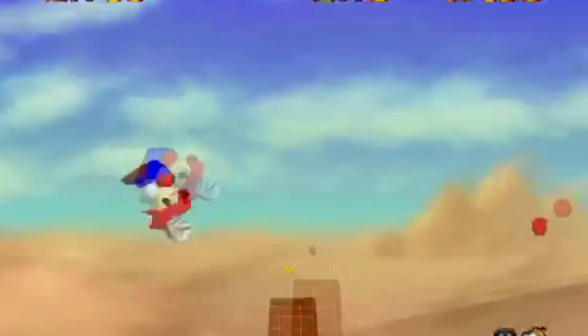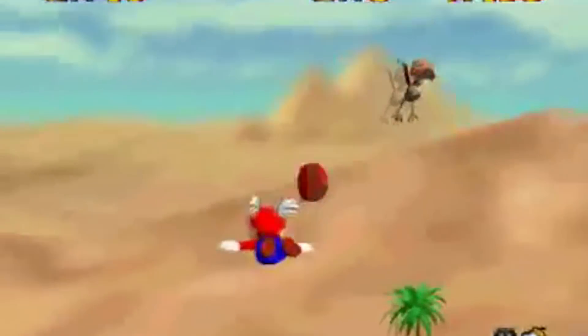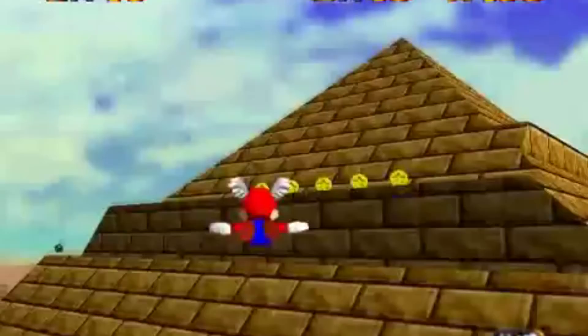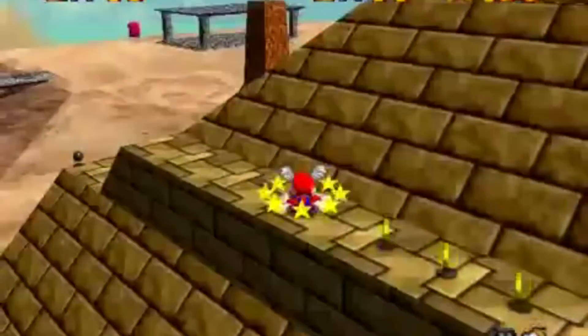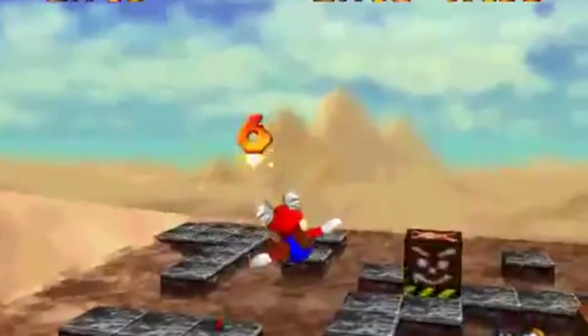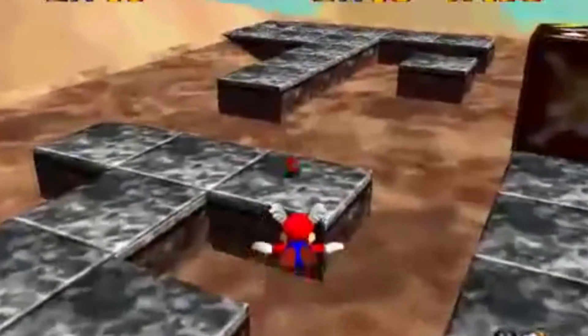So I played some Mario 64 — of course, a staple of the N64 library. I was really happy with it. The stick is really smooth, and the positioning of the Z button is really nice. Really good experience playing Mario 64.